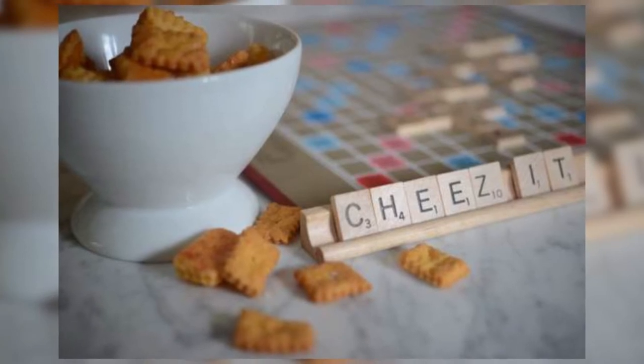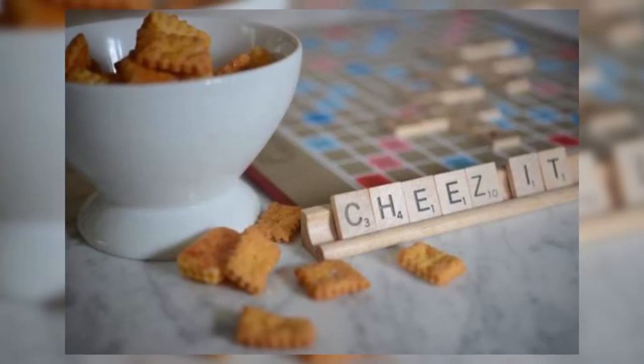So to kick it off we have homemade Cheez-Its, those favorite little orange cheesy delicious crackers that you would eat when you were little. I know I would eat them by the box. You can make them at home now thanks to Emily Schumann's Cupcake and Cashmere blog recipe.